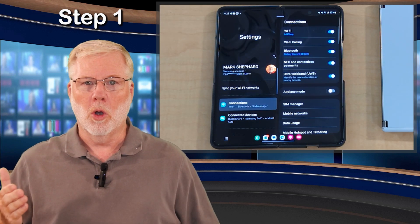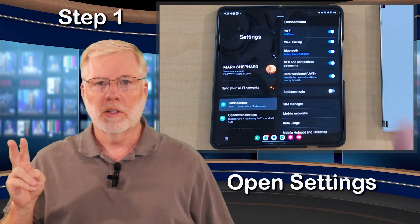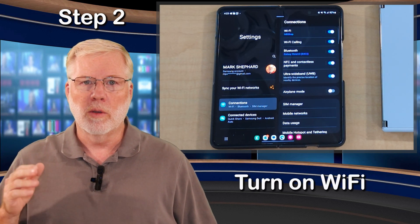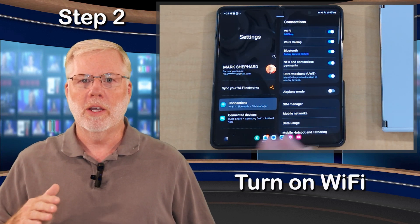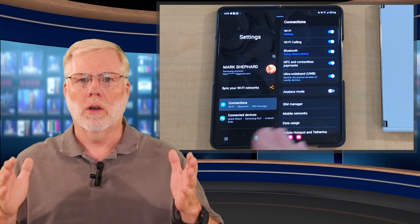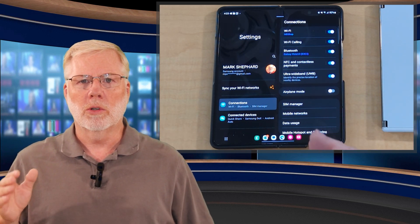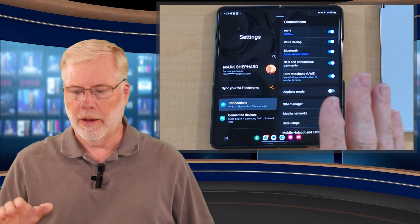First step: open up settings — very simple. Second step: you want to make sure that Wi-Fi is turned on. You want to make sure you're connected to Wi-Fi, so you don't get charged for cellular data, which could cost you and will go a little slower. So just make sure you're connected to Wi-Fi.